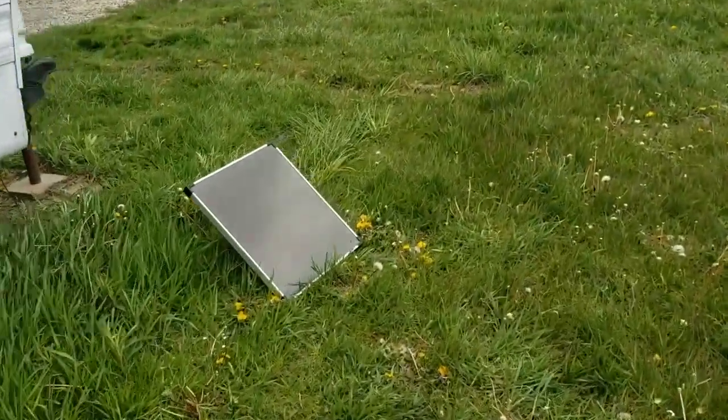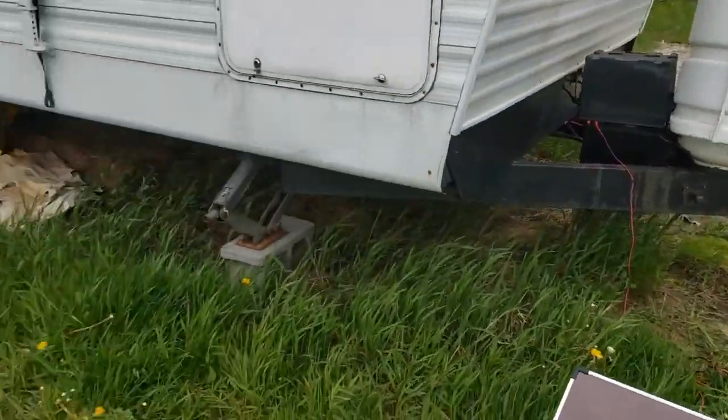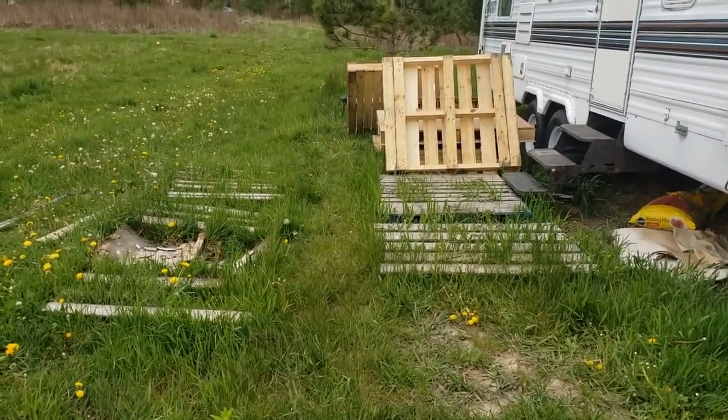No power — you see I got a little solar panel here that's hooked up to the battery, so that keeps it alive a little bit longer. This is what it looks like now, and we'll see what it looks like later.